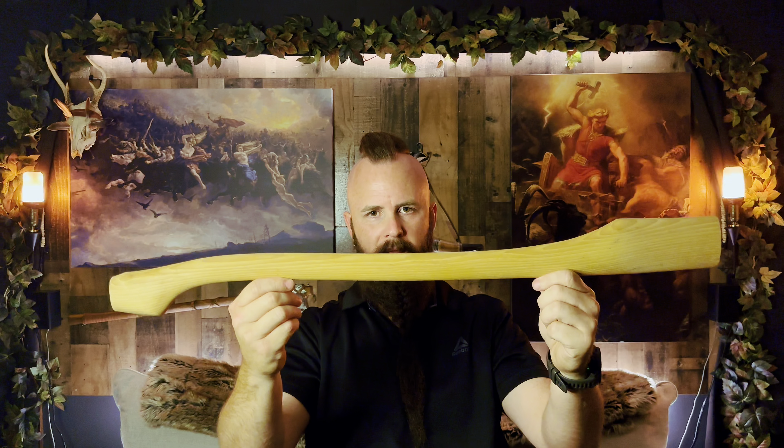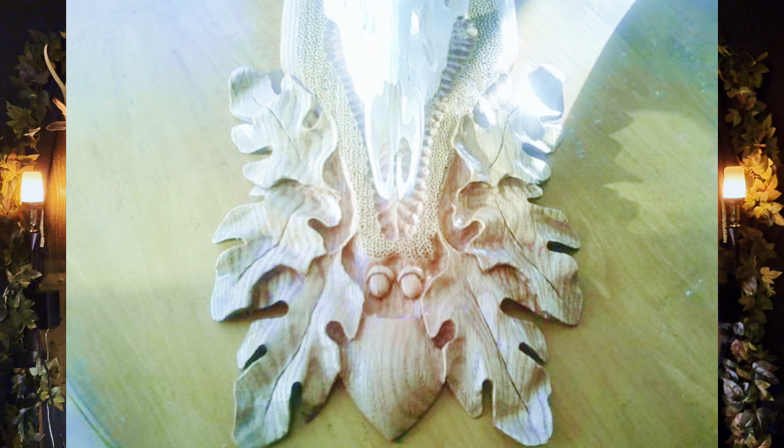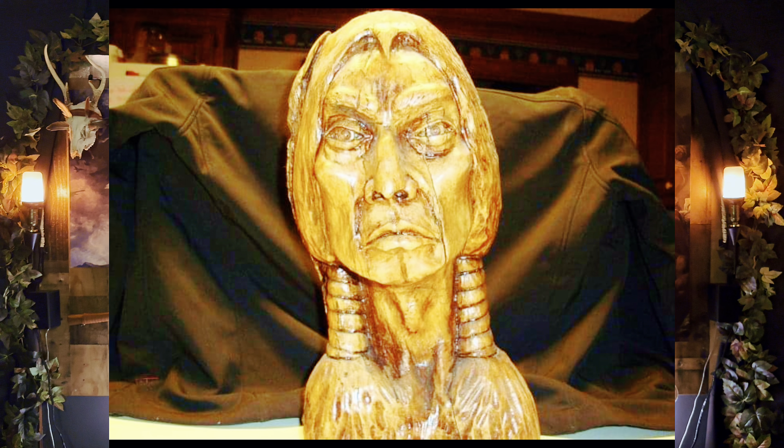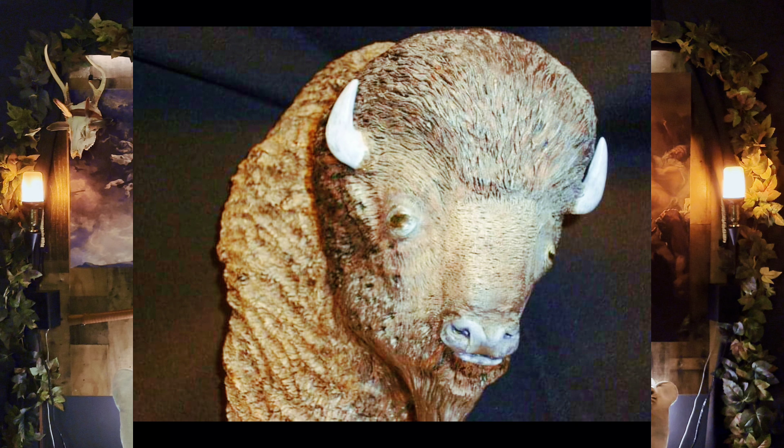Here we've got a 28-inch Hoffman Blacksmith felling axe handle. Look at this thing — it is gorgeous. Now we're going to do something a little differently with this one. If you guys didn't know, my dad is an incredible woodworker — I'm talking incredible. He has talent I'll never have. He can just get something in his head, go to work on a log or a piece of wood and carve stuff out of it. Just natural talent, nobody taught him. He's also an incredible artist — he can draw things, just crazy stuff.